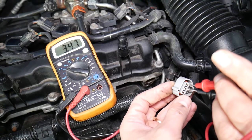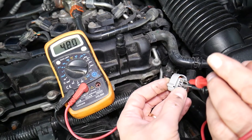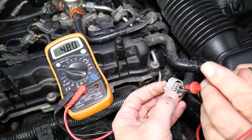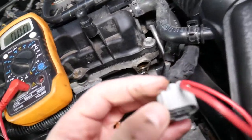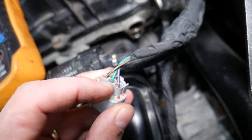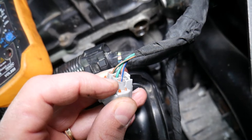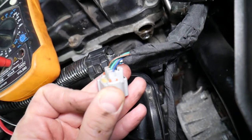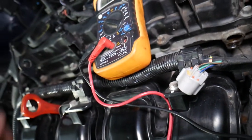Now switch the red probe to the other side and you'll get about 4.8 volts — that means the middle wire is ground, and the wire on the right side is the signal wire. If you have around 5 volts, the wire on the left is the battery wire. In our case, the green-blue wire is ground and the orange wire is the signal wire. Some vehicles will differ, but that's how you identify which wires you need.